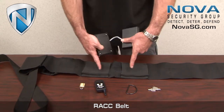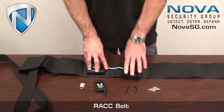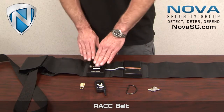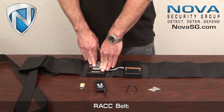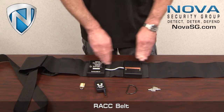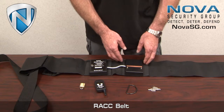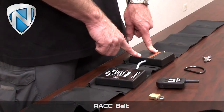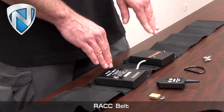Inside these elastic retention bands you'll find the receiver module and the stun module. The receiver module contains the onboard system that regulates the duration of the activation, and the stun module provides the current to the body. This is a conductive copper strip for display purposes, for testing.